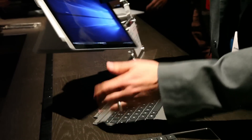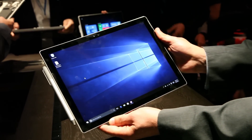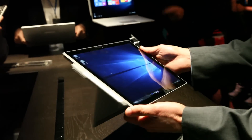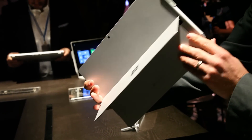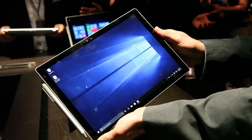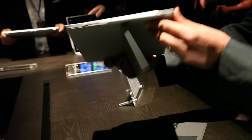The display itself is bigger and sharper than before at 12.3 inches — you're looking at 2736 by 1824 pixels, which is 267 pixels per inch. On the inside, you're looking at a Core M processor that goes all the way up to Core i5 or Core i7, with up to a terabyte of storage and 16 gigs of RAM.